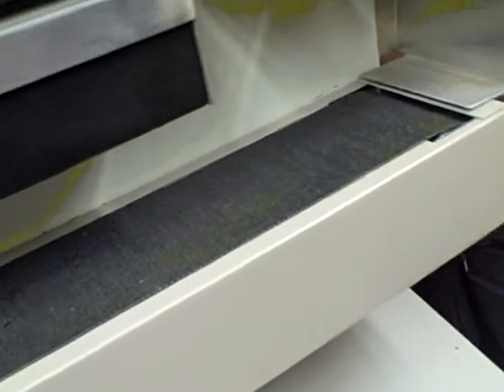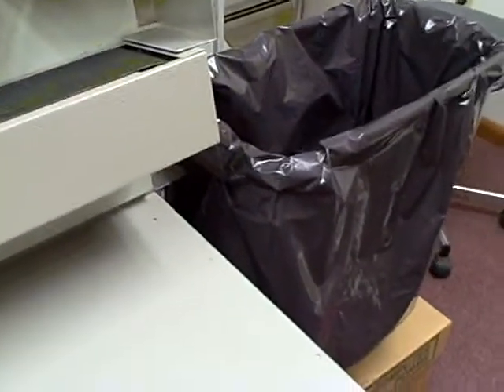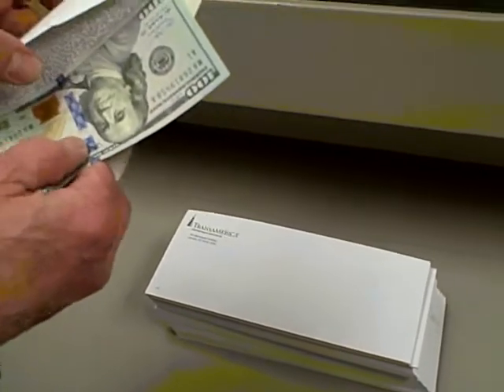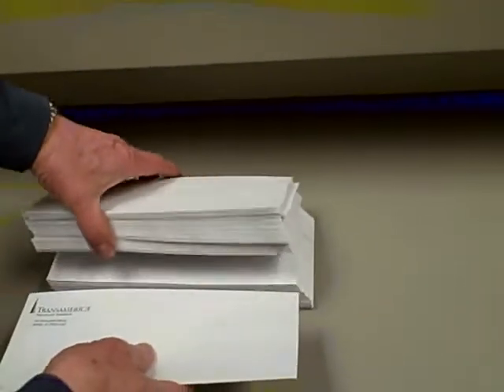This machine runs at about 25,000 pieces an hour. We're going to do a little demonstration with these empty envelopes, and we'll have one envelope that has a hundred dollar bill in it, placed somewhere in the middle.